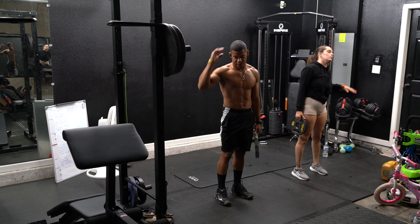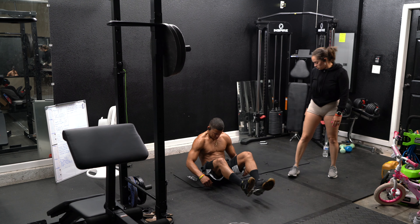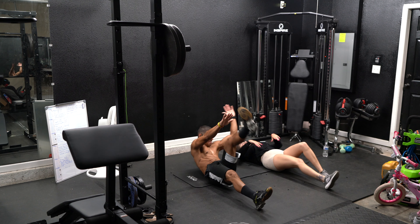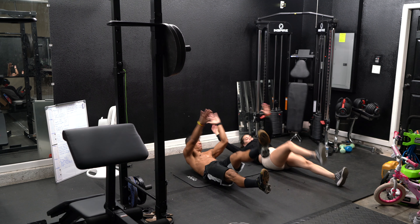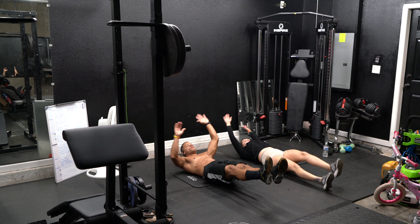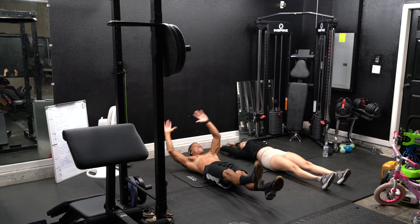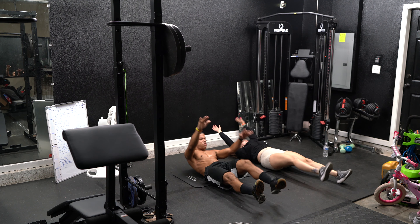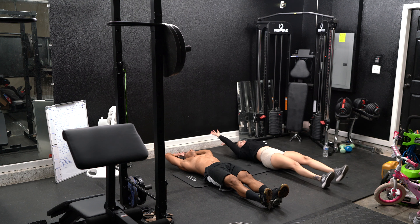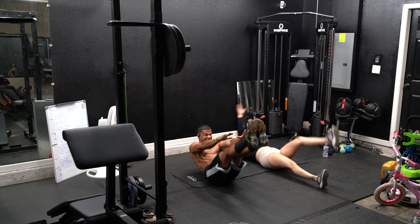And we're down to the last exercise of today — toe touches. Lay on your back, heads up, touch your toes. Try to keep your legs out in the air if you want to make it hard. Keep your legs floating. Twenty seconds left. Ten seconds, five seconds — and we're done.